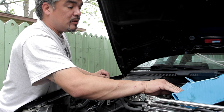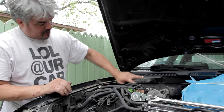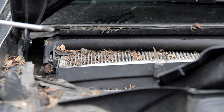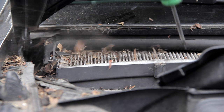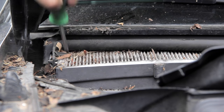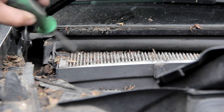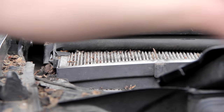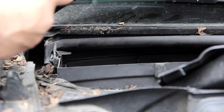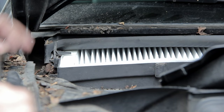After seeing the amount of stuff inside that cabin filter, we realized something — that's got to go. It smells like vape. It's probably Carson. Lucky for us, Al had one laying around, so that got replaced. Now I can breathe.